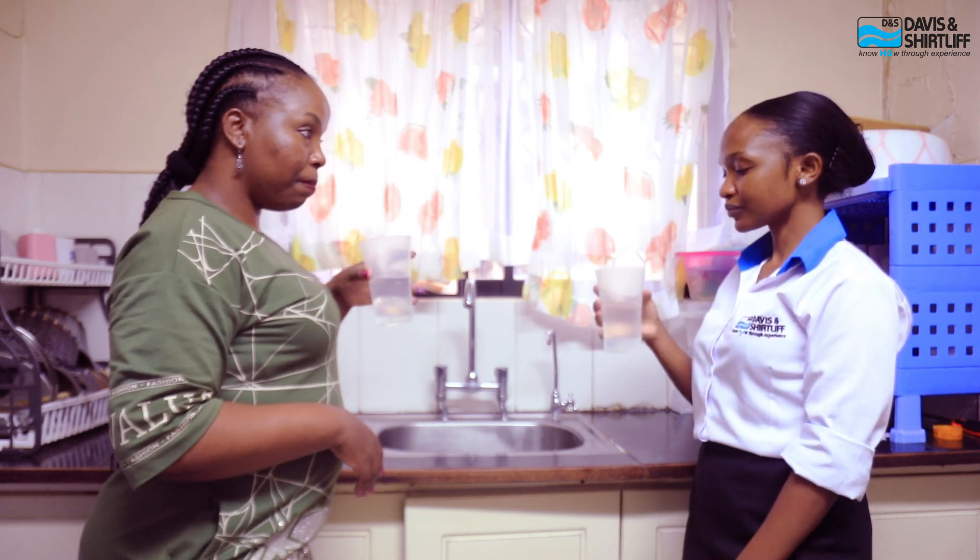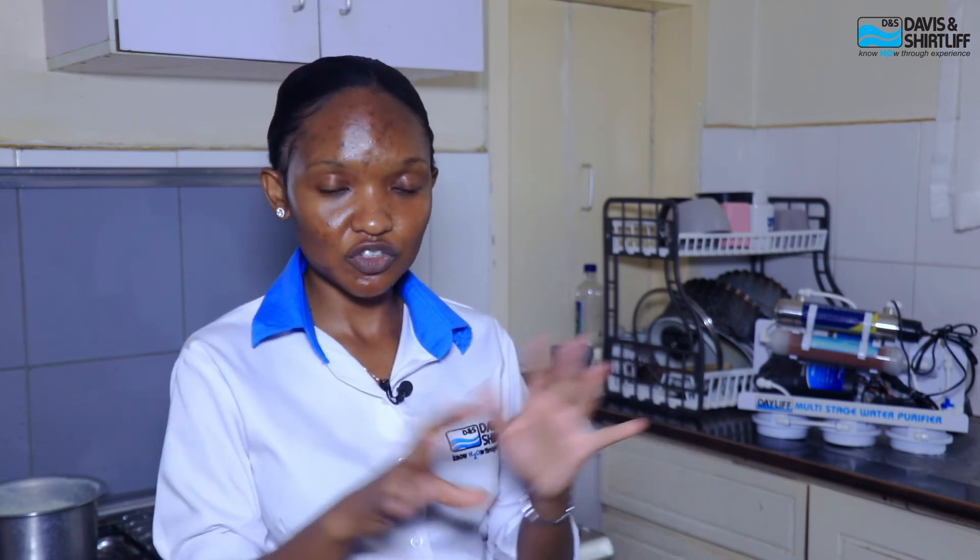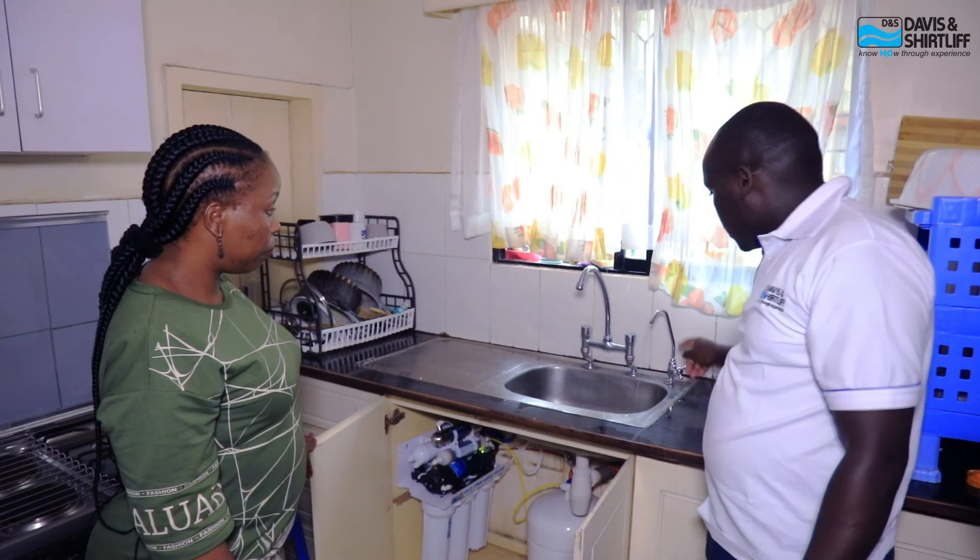The Davison Shutliffe Mini RO can be purchased by homeowners, offices, and apartments — generally everyone who wants the safety and assurance of clean water. Regardless of the source, whether borehole, municipal, or river water, as long as you want purified water in a domestic setup, this is the solution. At Davison Shutliffe, we have customized solutions for every water problem, and we encourage people to visit any of our branches for water treatment services.